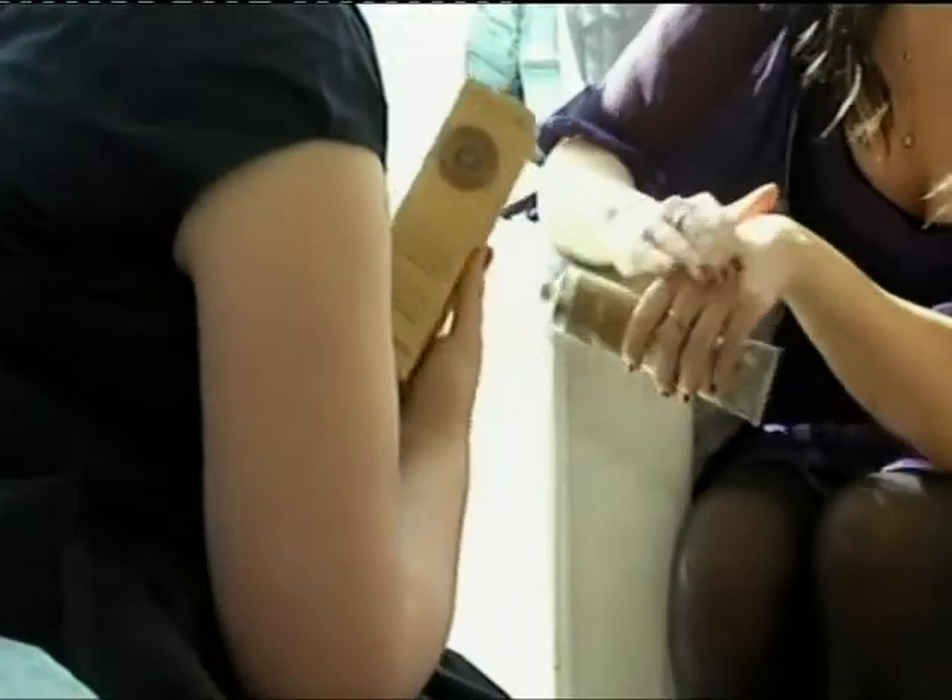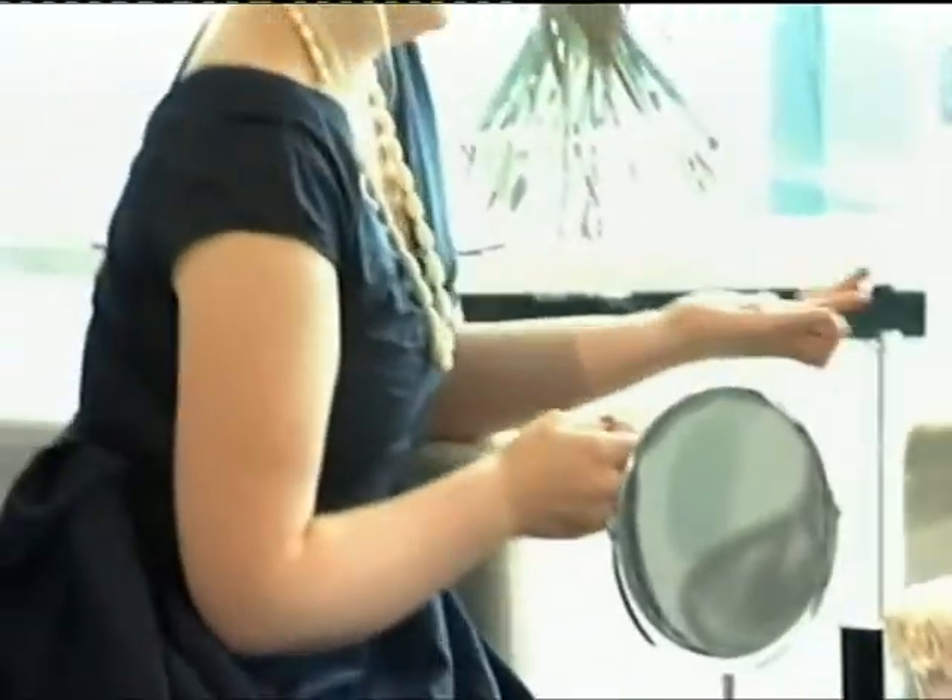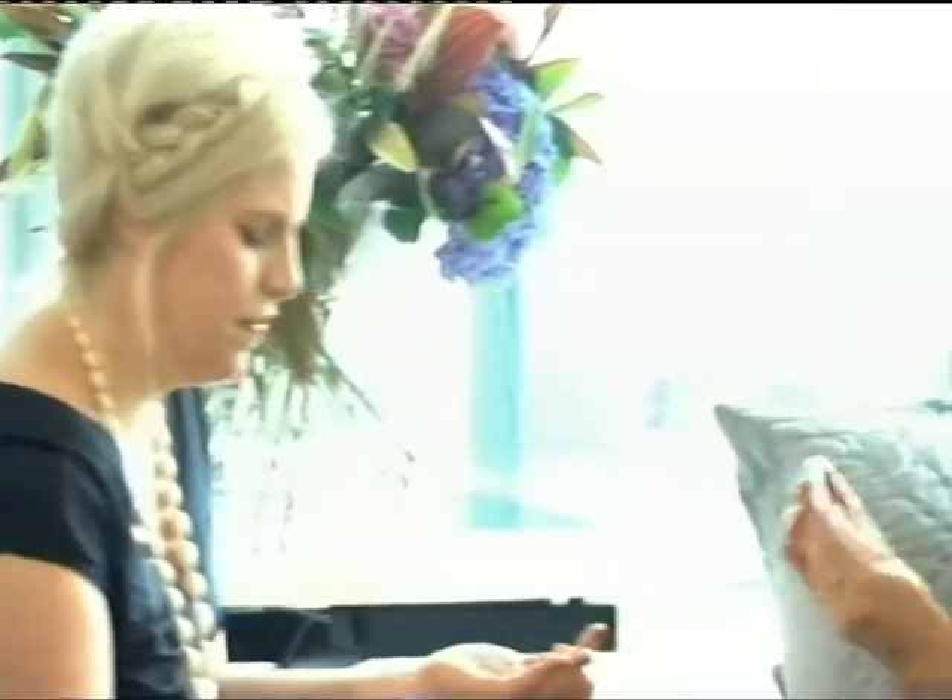Remember soap dries your hands out, so why not have a handy dispenser of hand cream next to the basin so that you can always moisturise your hands straight after you've washed them. Not everyone can afford manicures or pedicures, so why don't you set aside some me time so that you can concentrate on your hands and your nails, because they get neglected.